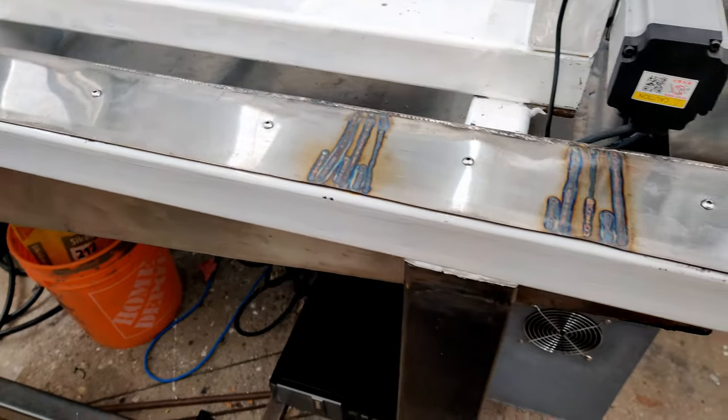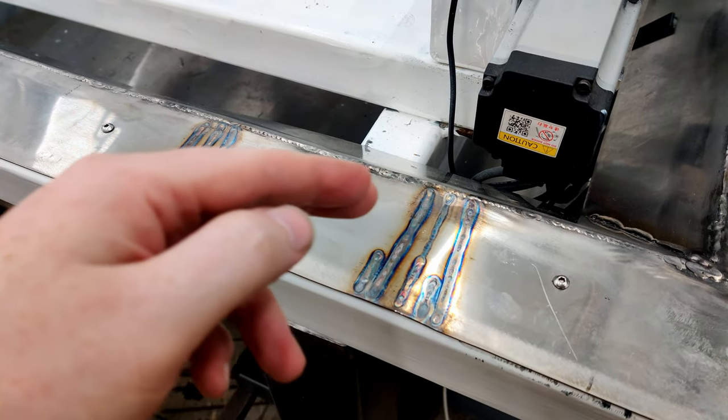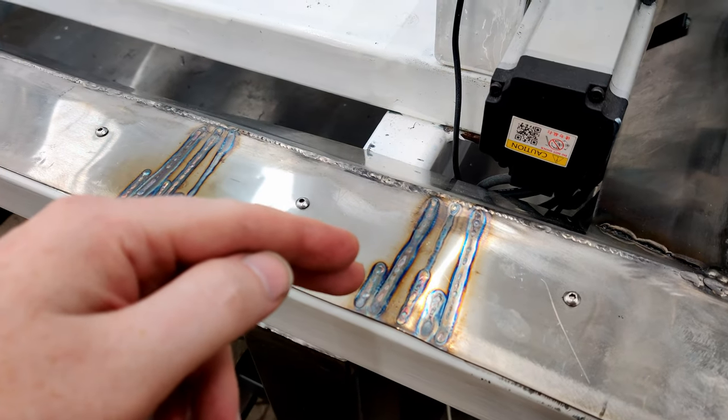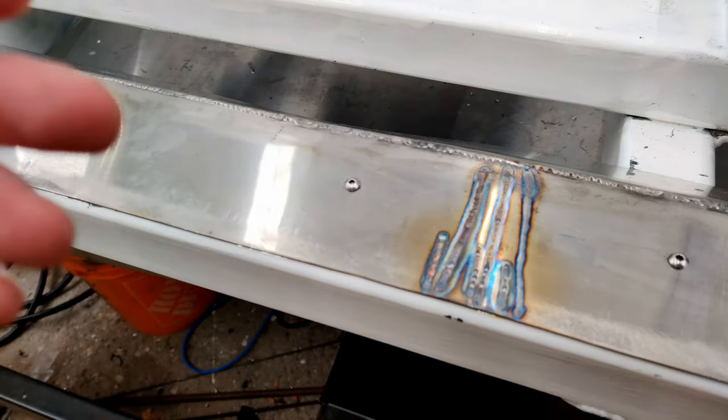I found doing this method you have to liquefy the stainless steel. If you just try and use the TIG torch and go over it without liquefying it, it really has hardly any impact on it.